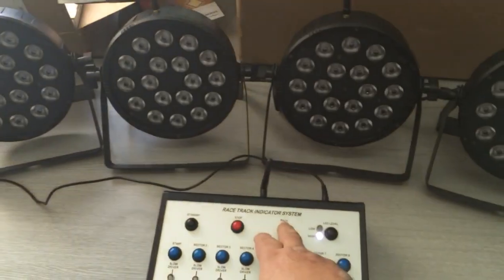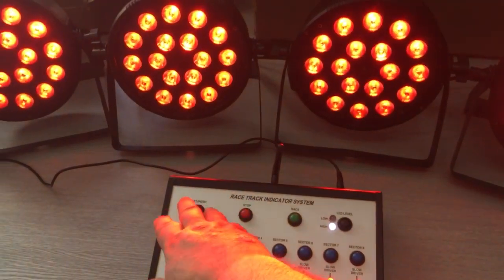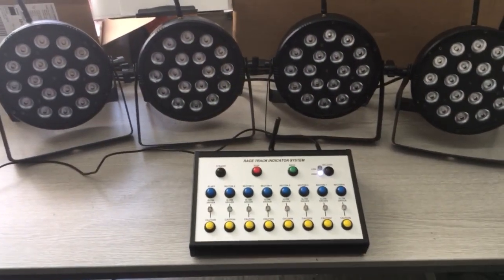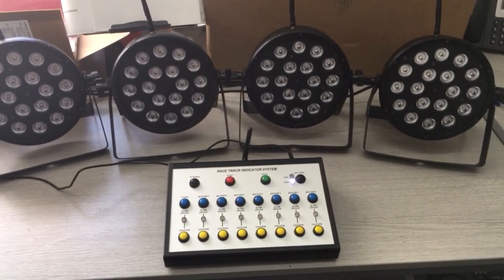So there we go, that's the little system — back into race, stop, and standby. Thanks very much to Steve Umwin for doing the code for this. Brilliant job, thank you very much.